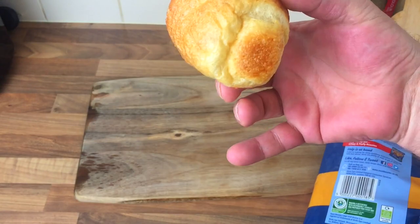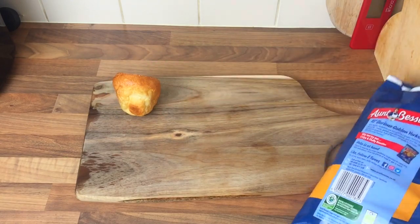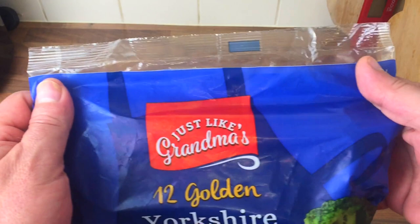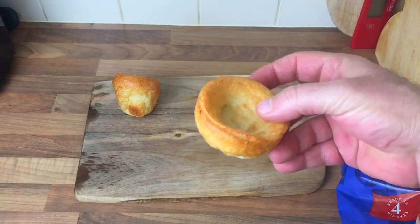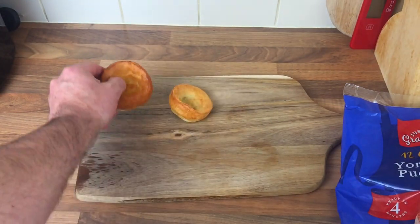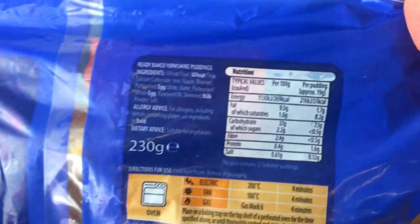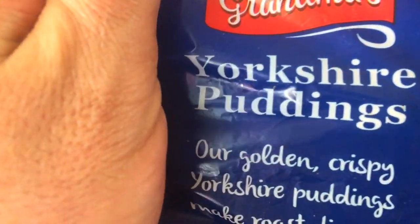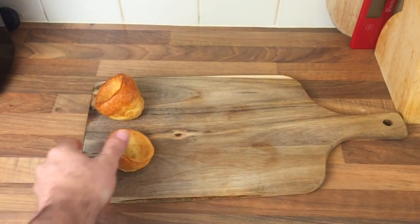There's the Aunt Bessie's — they're quite big. Now we'll compare it with the Aldi 'Aren't Bestie' — presumably it's the Aldi Aunt Bessie equivalent because it says 'just like grandma.' These were 65p. I mean, it's just a sorry state of affairs that one, to be fair — look at that. There's a noticeable difference. The Aldi one says 'crispy Yorkshire puddings, make for a perfect roast' — they look a bit sorry for themselves, to be honest.